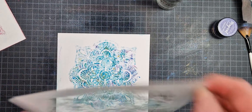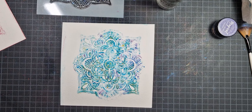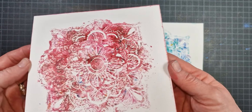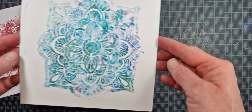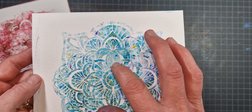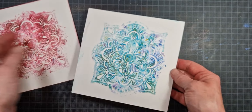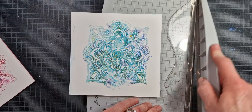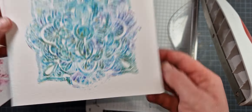Once I have it all dabbed up with my paper towel I just remove the stencil — both pieces came apart together. The purple and blue piece had a little bit more definition of the stencil lines because I didn't spray as much water, but they both turned out absolutely beautiful — one is a little more fluid and the other a little more defined. There was one small spot where the stencil lifted a bit, but that's all right.